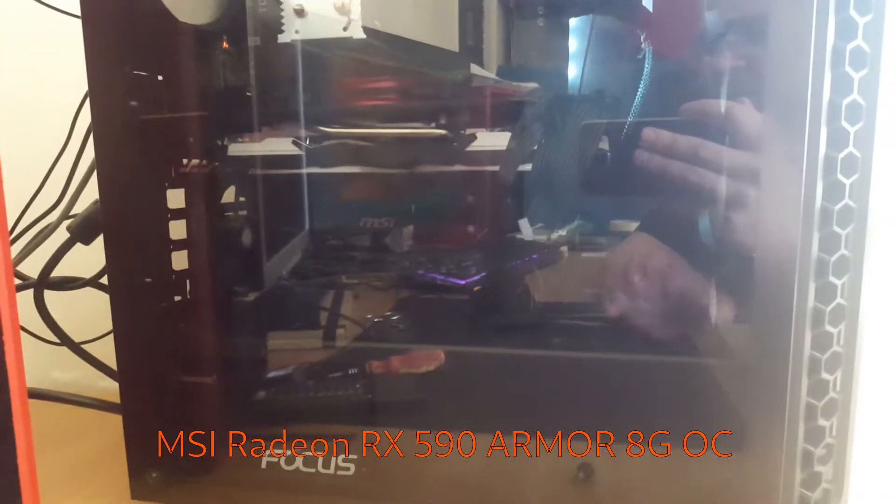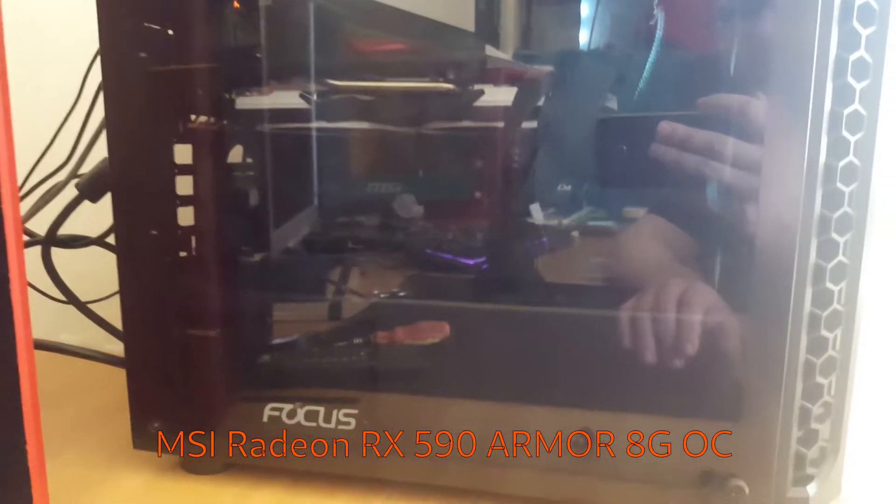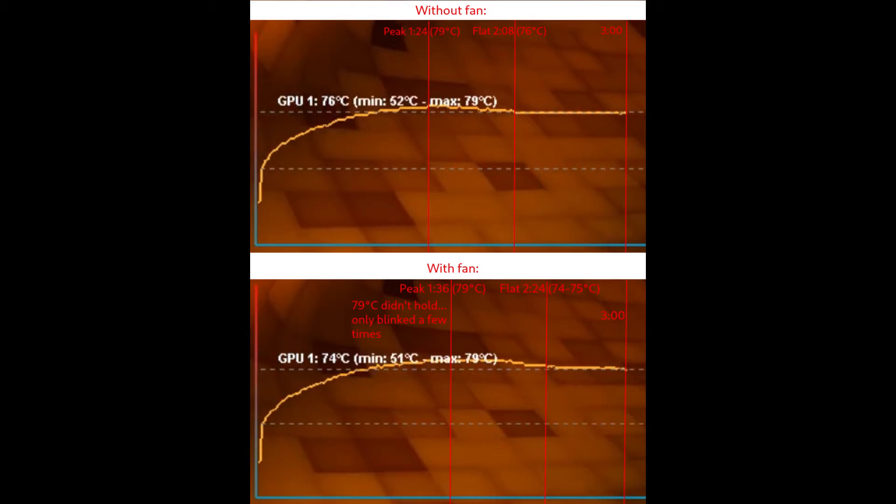The GPU is an MSI RX 590 Armor, factory overclocked — I'll put the exact model in the description. The important thing is that it's a pretty large and power-hungry card, so it's ideal for this kind of testing. Is it worth putting a fan between the PSU and GPU? I'd say probably not — but according to the test it was a little better with the fan, though really within margin of error. It peaked at 79°C in both cases.